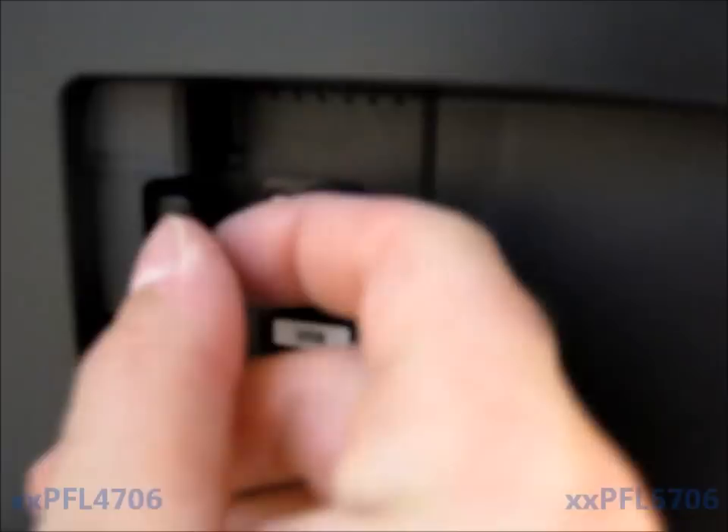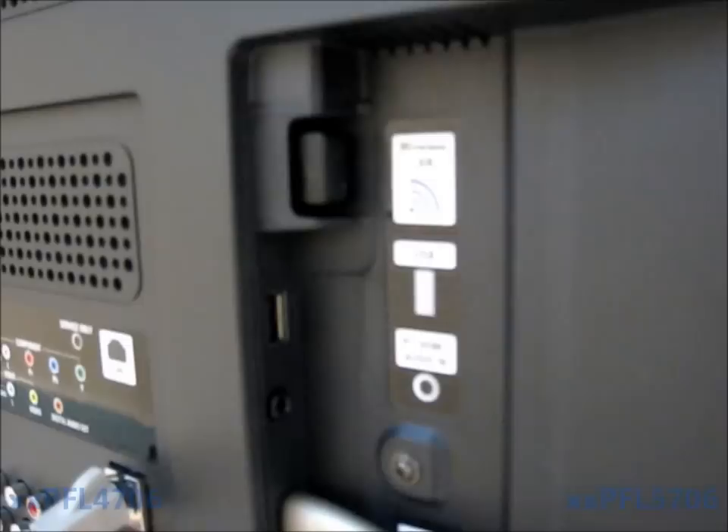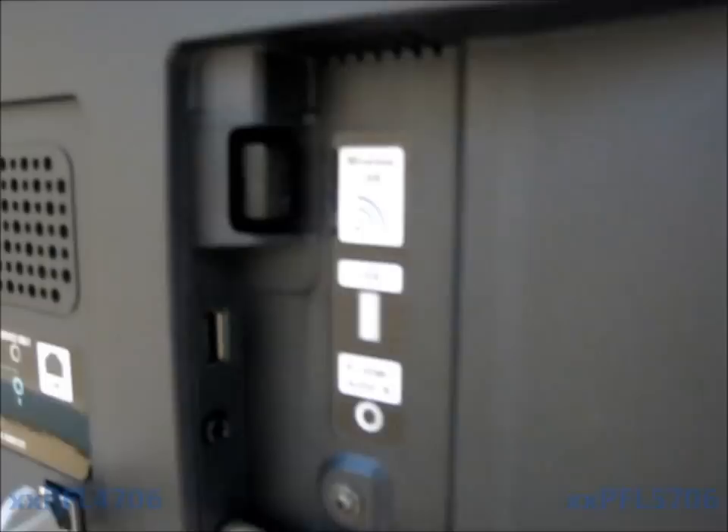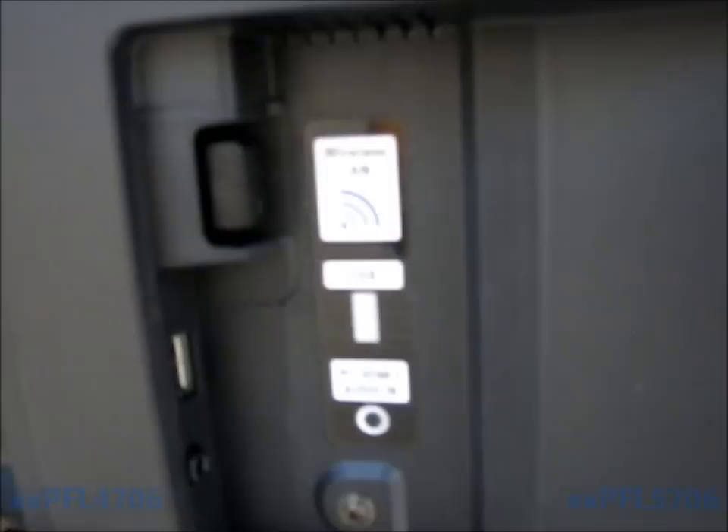This is the USB adapter on the TV. It's kind of difficult to get out — you would have to use a pair of pliers. It's a little easier to get out on the 5706 series than the 4706 series. The adapters rarely go bad, but if they do, try unplugging the power for a minute, plug it back in, and check the Setting Status. If that doesn't work, unplug and replug the adapter and try again. If you're still not getting a MAC address populated, the TV would need repair or service.